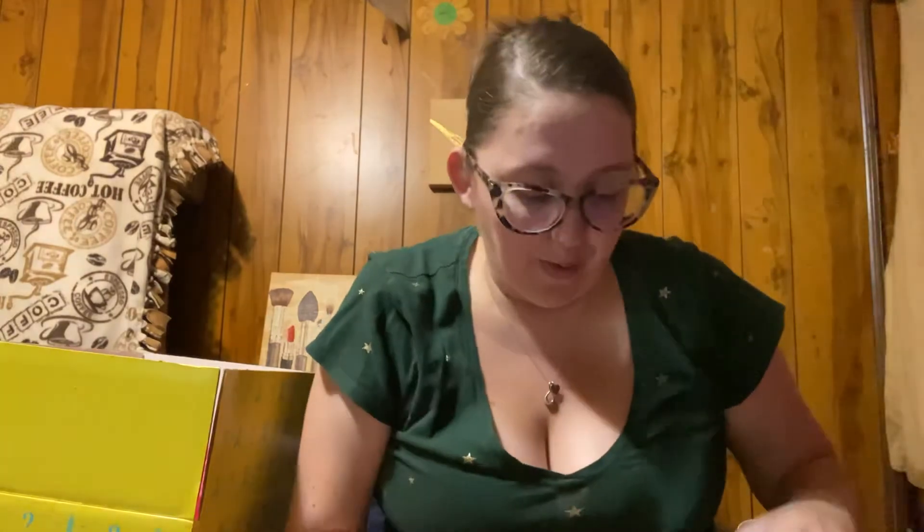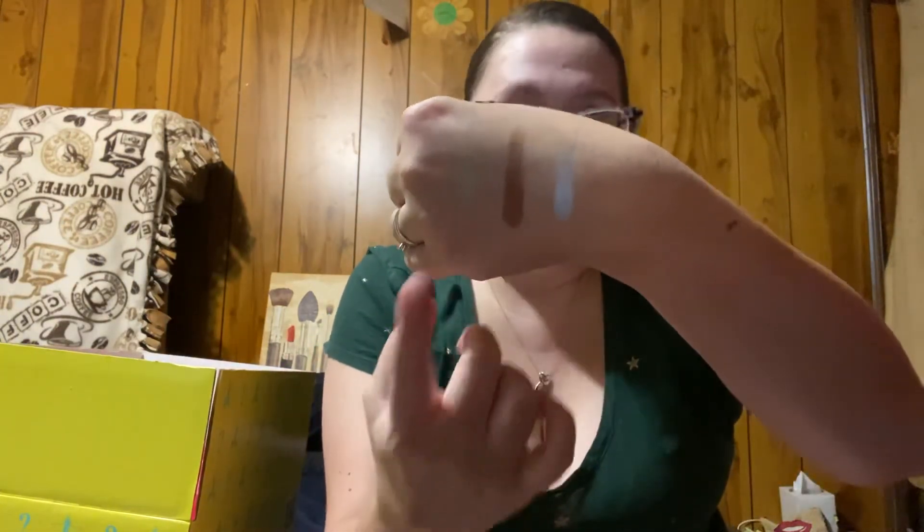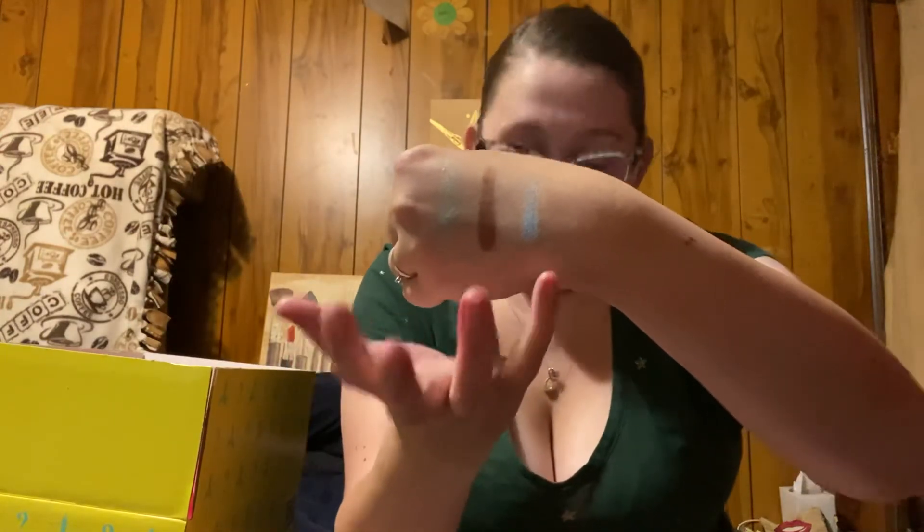Let's do the second row — shades I wouldn't necessarily gravitate towards: Casper Mountain, Wyoming, and Star Creek. Oh, these feel buttery. Star Creek is such a pretty greenish shade — I would never really wear green shadows but these are stunning. Casper Mountain, Wyoming, and Star Creek. Star Creek is so reflective and so pretty — my camera is just not picking up how pretty it is with my lighting. And this Casper Mountain blue — gorgeous, gorgeous, gorgeous.